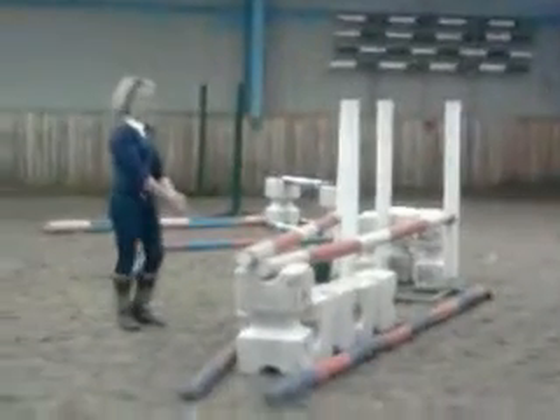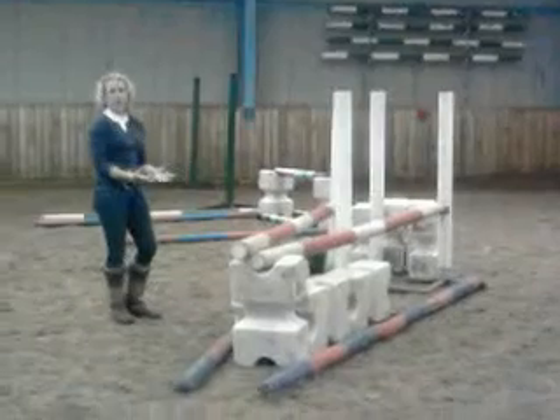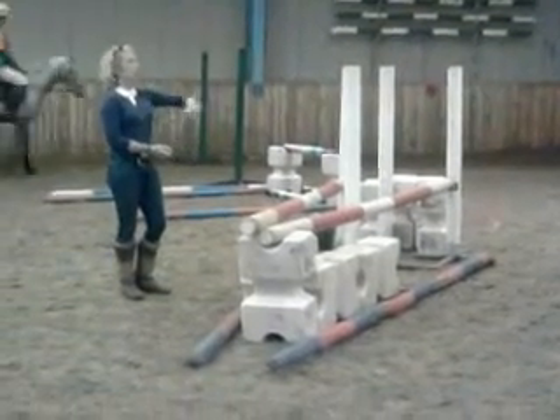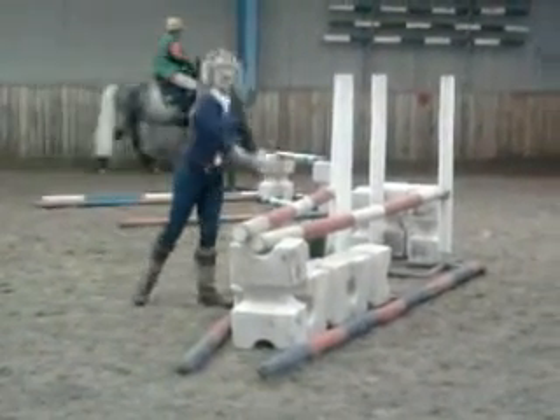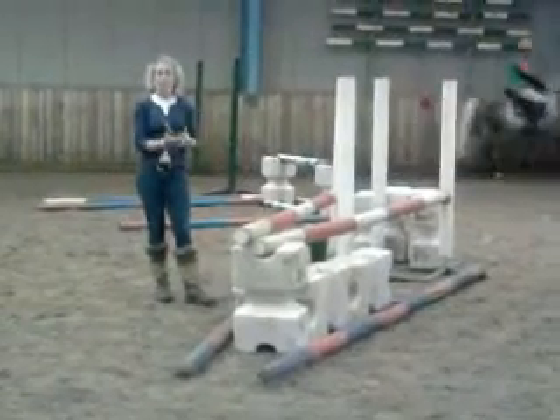And you just ride at this fence, riding to the ground line, looking up, keeping the horse channeled very much between your leg and hand. Now you're looking up and riding this — really, it's just a normal fence, but because it's slightly angled, it can cause complication.